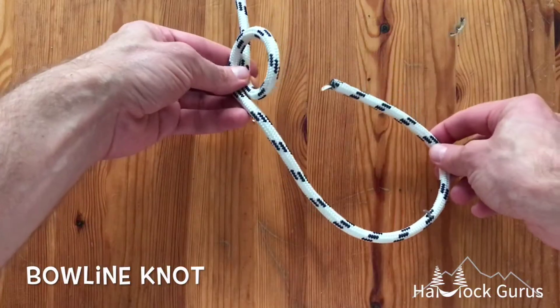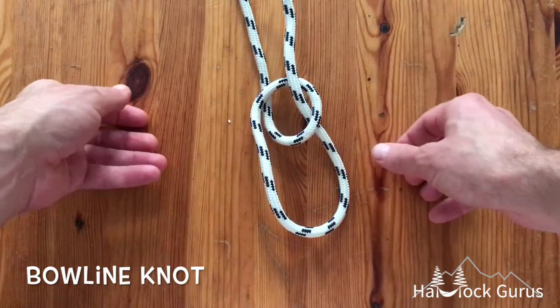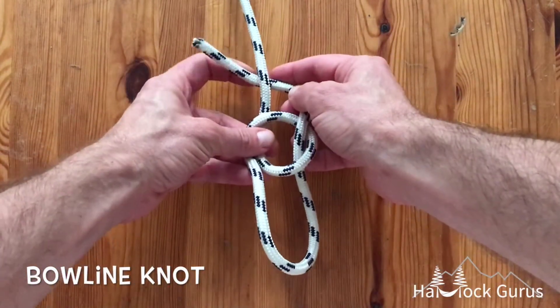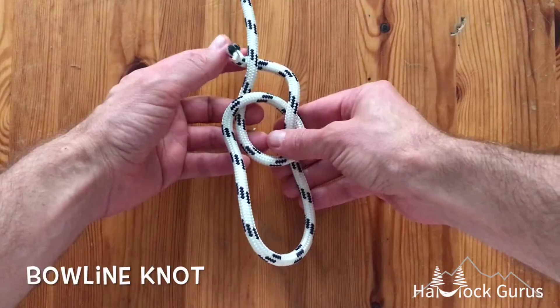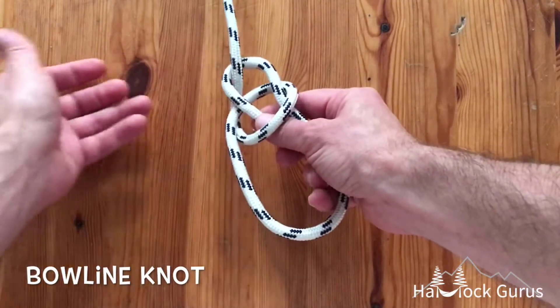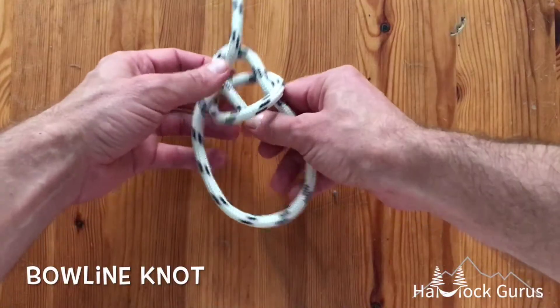Then you take your working end and you go up from under — you go up through that loop right like this — and you go under the main rope and come up and back down through the same loop. Grab it like this.